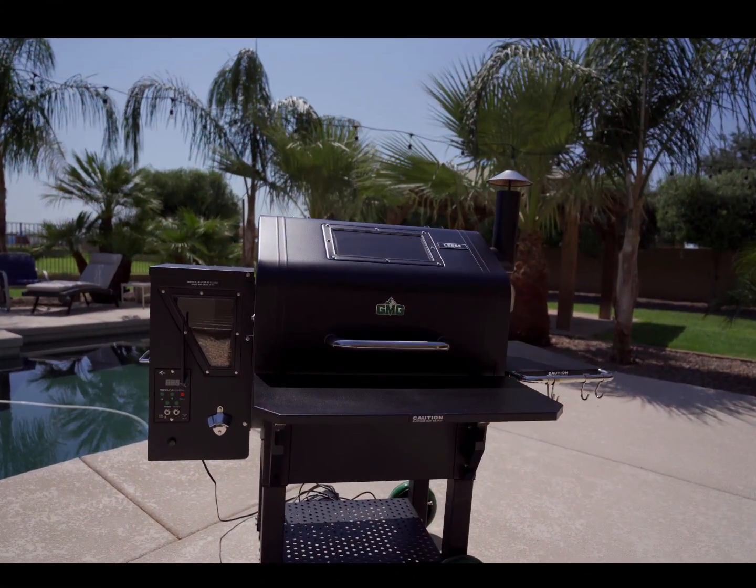Hey, it's Grillin' Bam here with Bama BBQ. Today I want to share one of my favorite rib recipes with you. It's a St. Louis cut rib that I've marinated in teriyaki sauce, and then I finish it off with a sweet chili sauce mixed with a little bit of orange mandarin. You're gonna love it. This is how we're gonna do it.